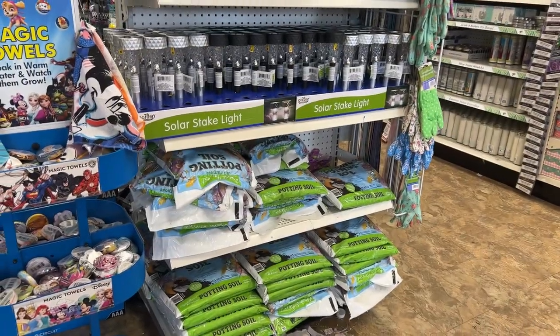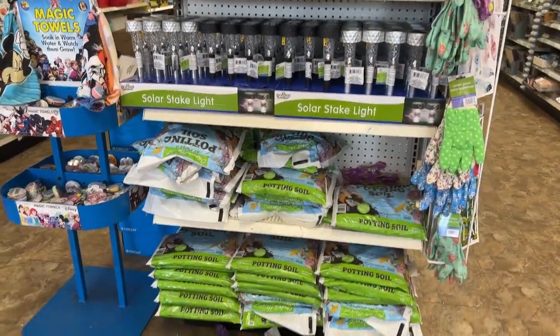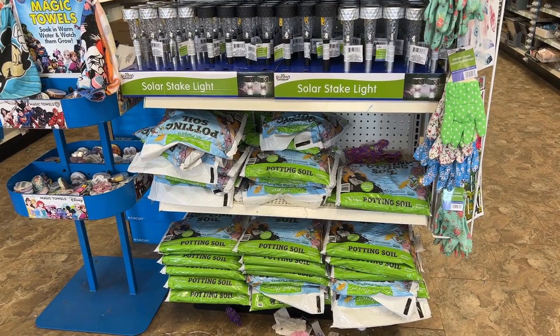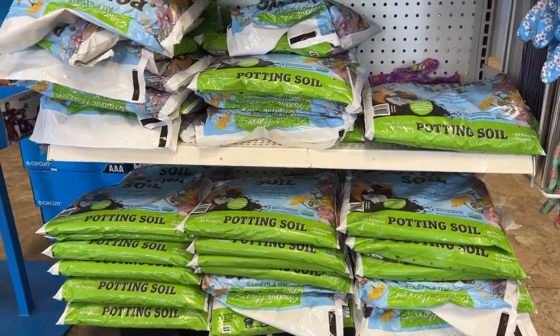And in case you're wondering about soil — yup, the dollar store sells soil too. Each bag is only a dollar twenty-five. You can just pick up a little bag of soil and fill those little pots.